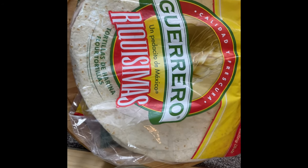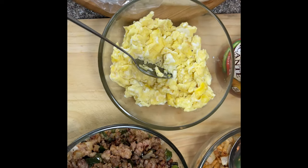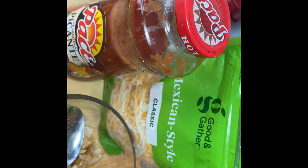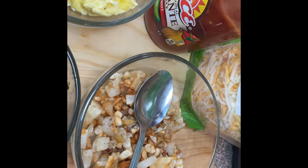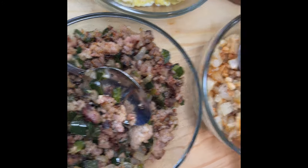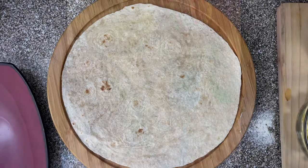Here is everything we're gonna use for the breakfast burrito. The flour tortilla shells — I have the really big ones — the cooked eggs, the sausage, the potatoes, some salsa, and some cheese. I have the hot salsa because I like a little kick. And sometimes I like to add sour cream, so I might put some sour cream in my burrito this morning.